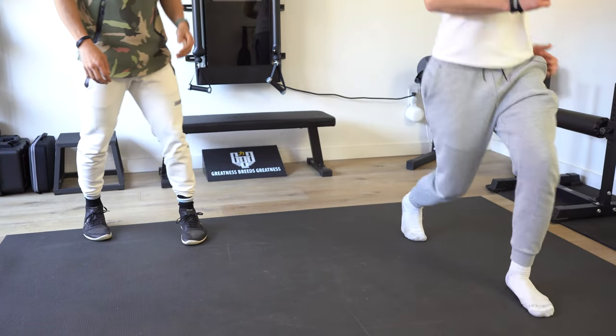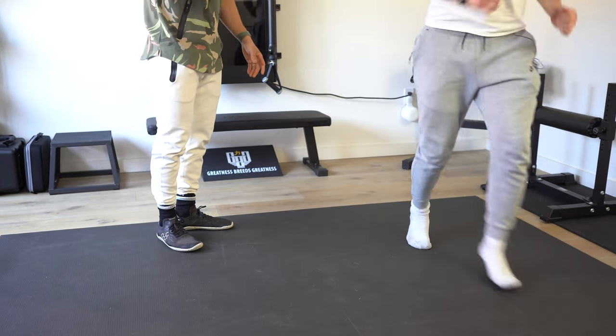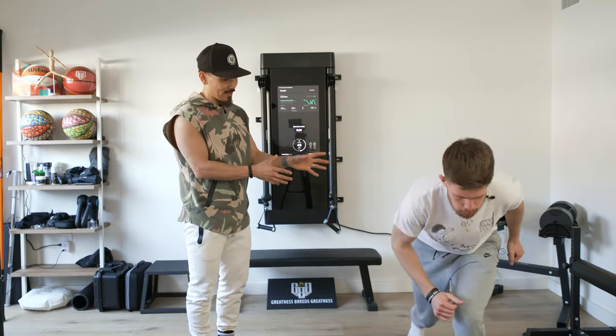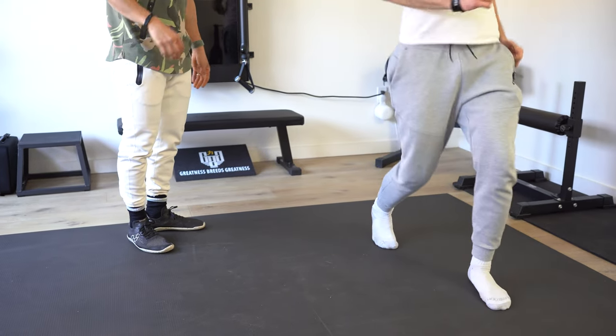It almost feels like we're dancing. So if you just keep going, I'll explain what we've got going on. Rhythm and timing — we're building coordination into this movement pattern that may not be directly related to basketball, but it's still forcing the brain to compute.